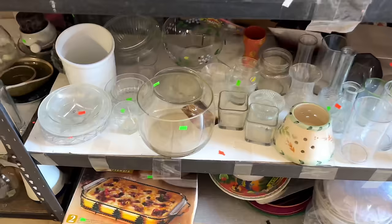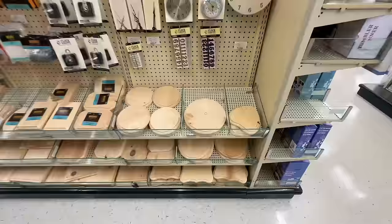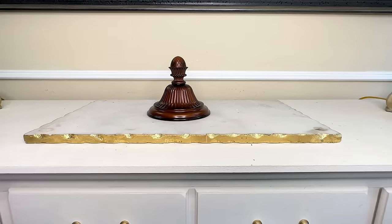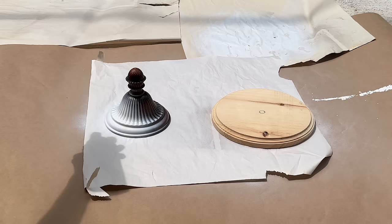Our next thrift flip involves this glass bowl hiding on a shelf at my thrift store. I loved the size, shape, and price of $2.99. We are going to turn this glass bowl into a decorative jar — every jar needs a lid. At Hobby Lobby I picked up two wood rounds, and one of the cast-off metal pieces from our fan are going to be transformed into our lid.